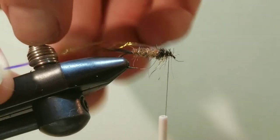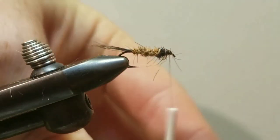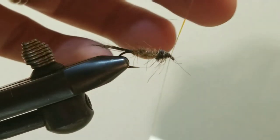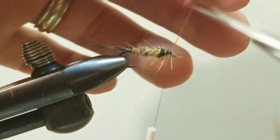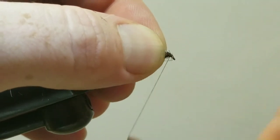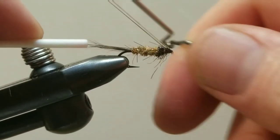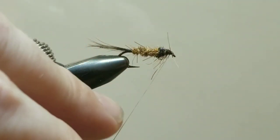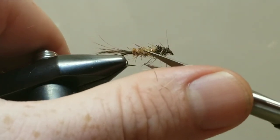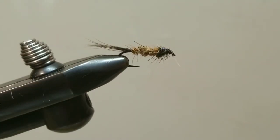Fold the tinsel forward — once again, positioned on the top. Take a few locking wraps and trim off the excess. Clean everything up in front and finish with a whip finish. The big stray pieces on the thorax I'm just going to trim down just a little bit — I don't want to take them too short because I do want some bugginess involved there.